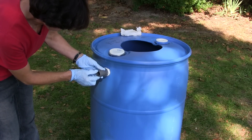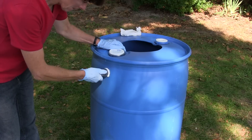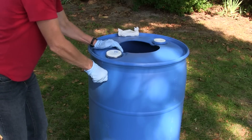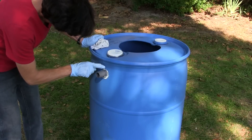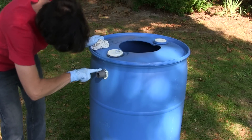Line up the threaded portion of the overflow with the hole in the barrel. Applying downward pressure, screw in the overflow until the flat base is snug against the barrel. The sealant will pile up behind the overflow as you screw it in. Smooth the excess sealant around the base of the overflow.